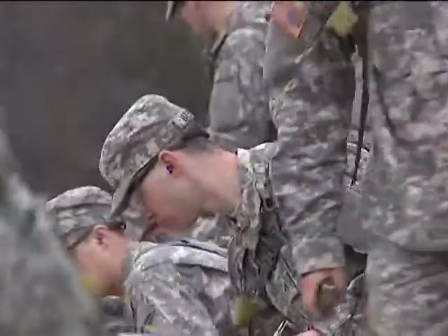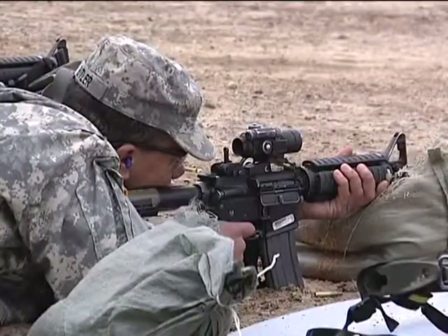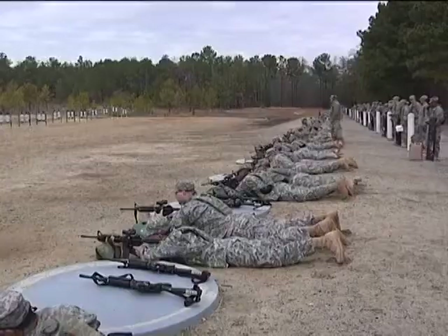Steady position. Control your breathing. Steady. Slow. Finger squeeze. Those are the fundamentals.